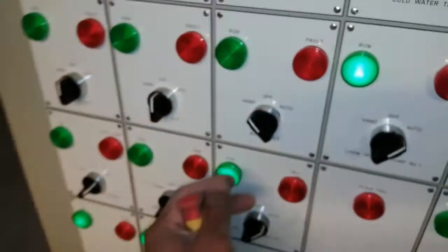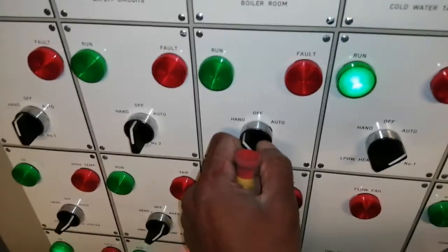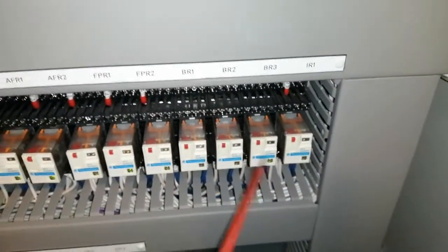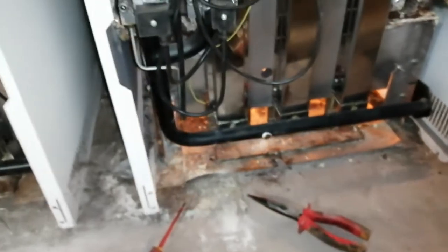I'm at my control panel now. Boiler is free on but there's no demand from the BMS for it to come on, so I put it to hand — still not coming on. Let's go to my relays and bypass the BMS. Need to turn the gas back on. We have a boiler lit — the boiler has come on!